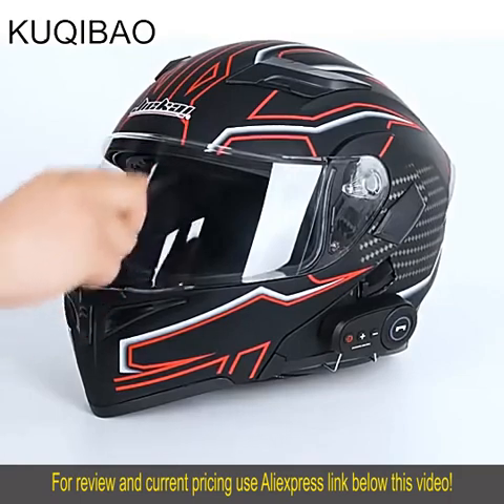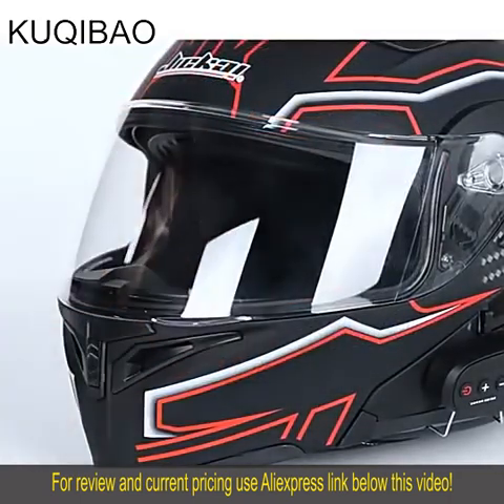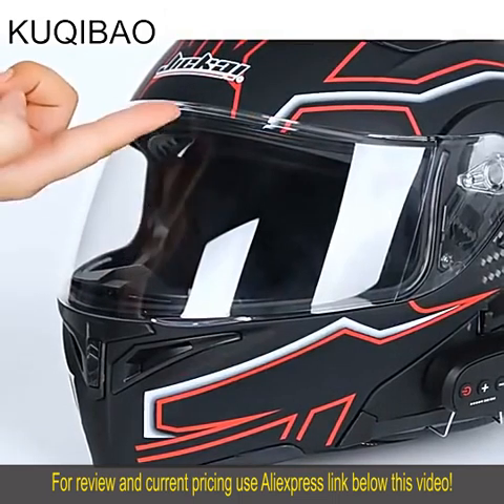Equipped with a waterproof Bluetooth system and 2 built-in 5.0 woofers, using a British CSR Bluetooth chip for stable performance and fast transmission.